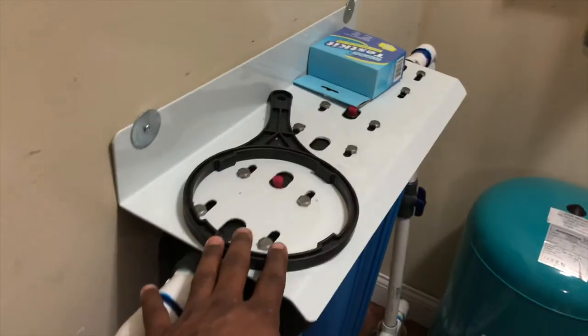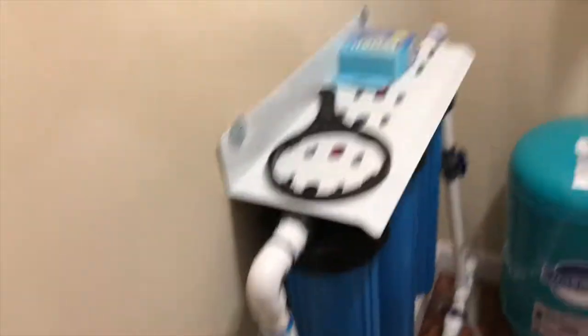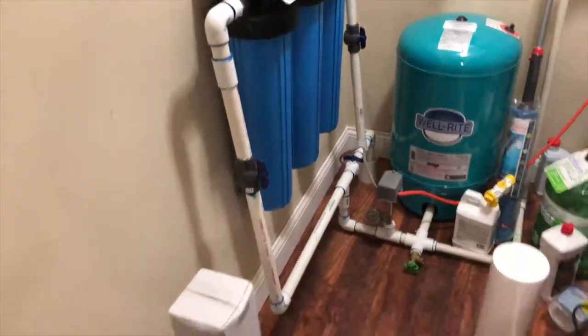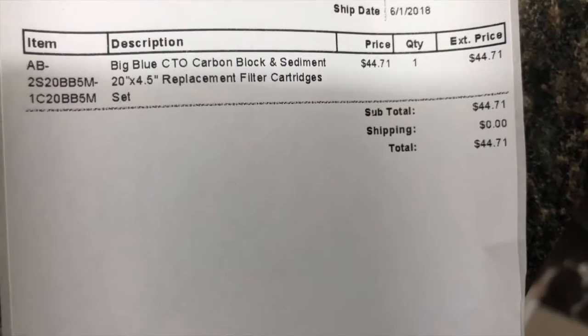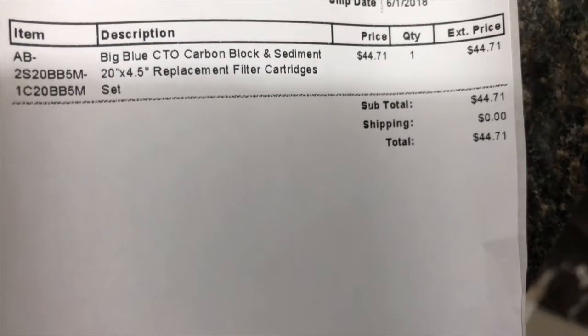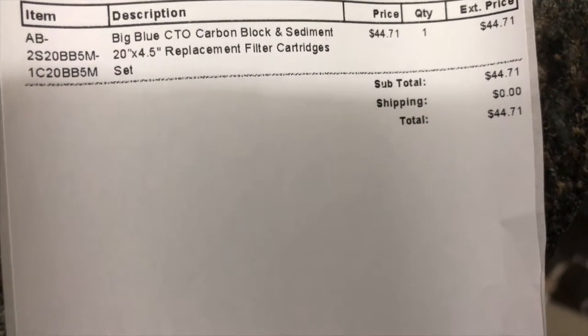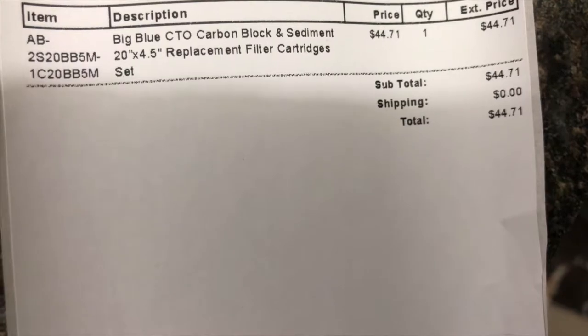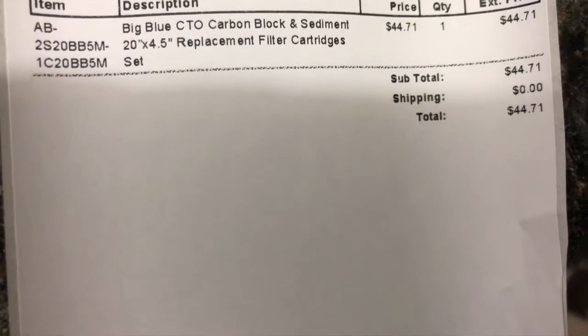Oh yeah, keep the filter wrench — you can kind of hang it on the wall if you have a slot, but I'll just keep it up here. I've got some dust everywhere but I'll wipe it out. Let me set my tripod up here and start removing these filters. Before I get started, these are the replacement filters — I've had them on standby. I'll also show you guys the ones I got and post the link in the description.